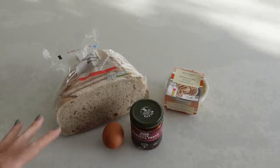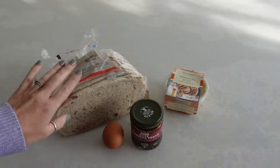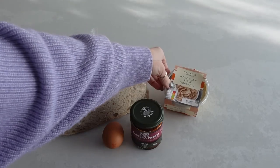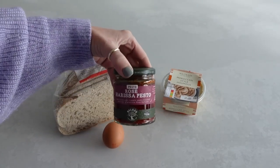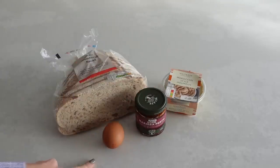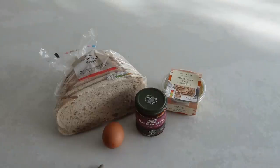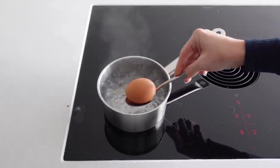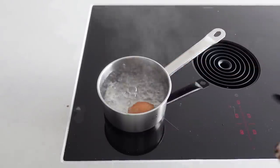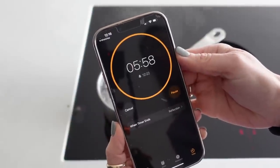This breakfast is really nice, simple and quick. I've got some sourdough bread — you can choose whatever bread you like — Moroccan style hummus, and this rose harissa which is absolutely delicious and packed full of flavour. Then I've got one egg, just to show you what I use to serve one person, but if you prefer two eggs that's totally up to you. First I'm going to get some water onto the boil and once it's boiling I'll pop my egg in for six minutes. This is the best way to get a hard outside yet a nice runny yolk.